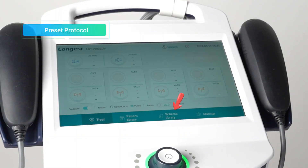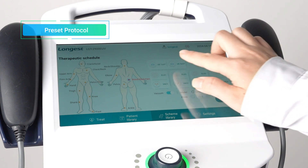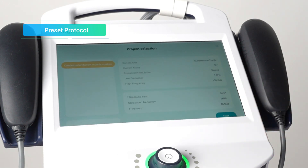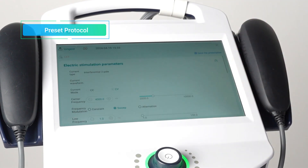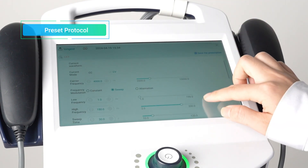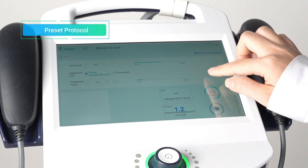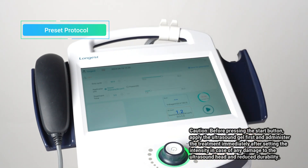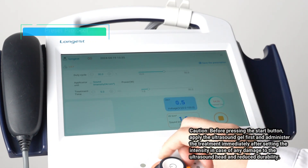To use Preset Protocols mode, press the Scheme Library button. Then choose the treatment site and select the appropriate channels of ultrasound applicator and vacuum therapy. Press the Confirm button to enter the protocol selection interface. Select a protocol and press Next to enter the treatment interface. Click Associate Patient to bind the patient information. The preset protocols provide predefined parameters, eliminating the need to manually set up parameters for each patient. Before starting, apply a generous amount of ultrasound gel. Then press the Start button to begin the treatment and press the Vacuum Therapy Intensity box to adjust the intensity using the rotary knob.